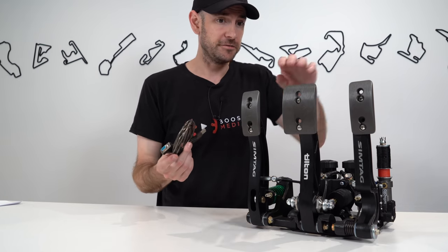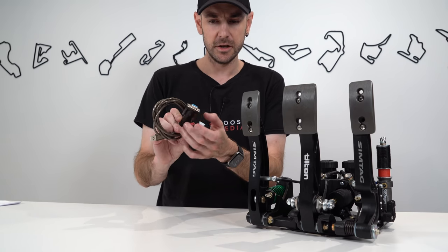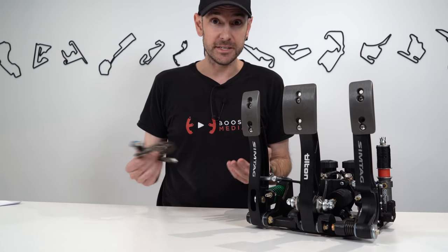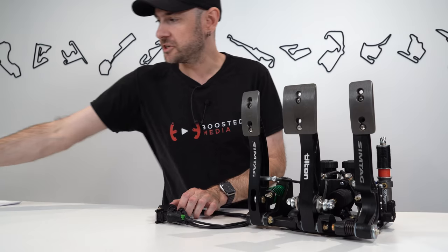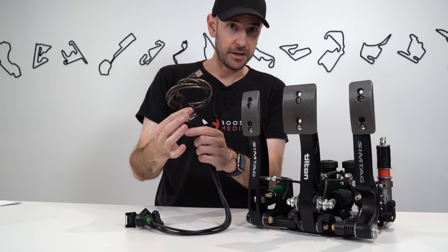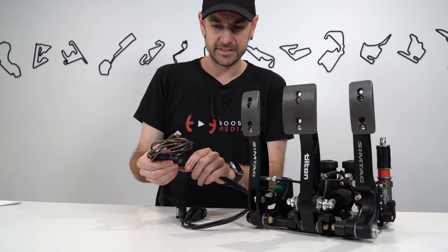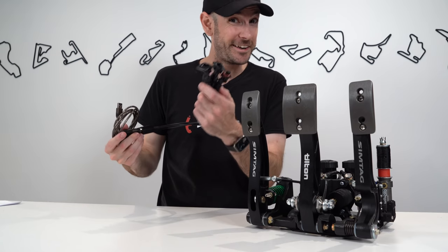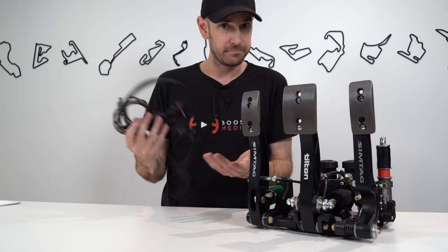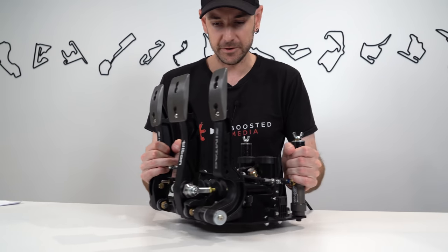There's also a secondary shorter connection — one plug for the Bosch pressure sensor for the brake, and two for the throttle position sensors for the clutch and throttle — which connects to a tried-and-tested Leo Bodnar USB adapter, the same one used for Logitech pedals. Interestingly, no drivers or software are required; it comes pre-configured and pre-calibrated out of the box. One small nitpick: there are no retaining screws on the Leo Bodnar connector, meaning it can come loose, which seems a little inconsistent given the high quality of the other connections.